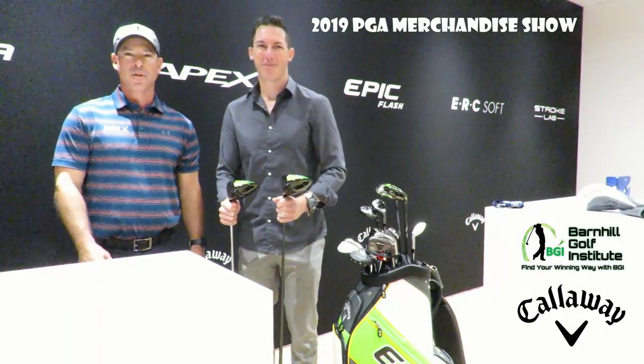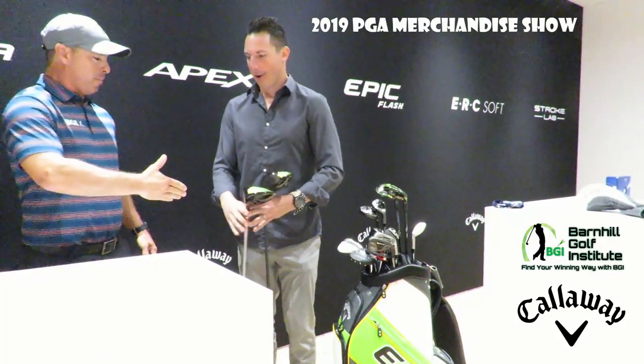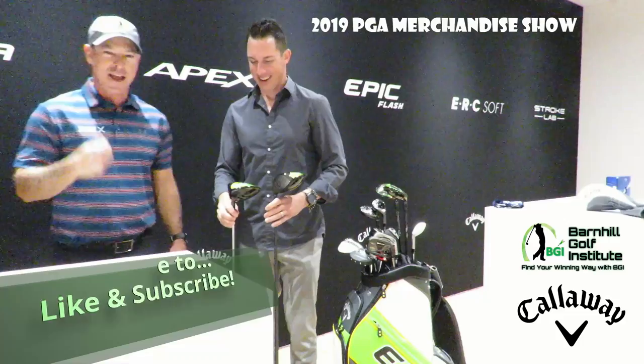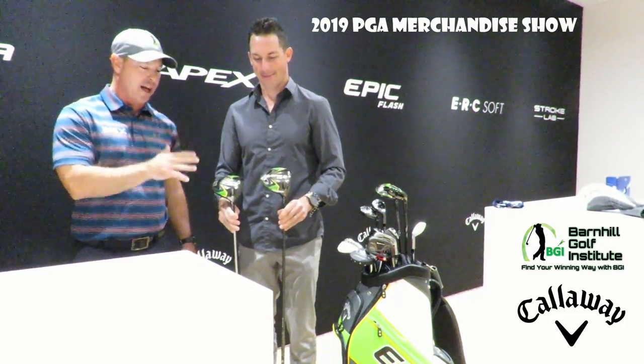Hey everyone, it's Neil Barnhill with the Barnhill Golf Institute. I hope you find your winning way. Today I'm here with one of the Callaway R&D guys. He knows everything about all these golf clubs. Yesterday at the demo day I tried out every driver they had, and this is one of my top rated — the Sub-Zero Epic Flash.